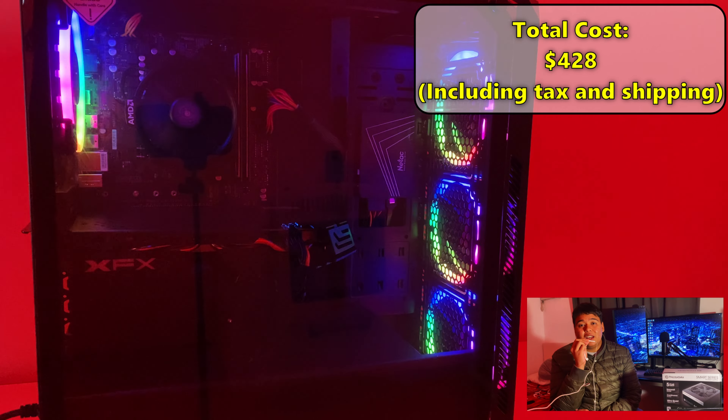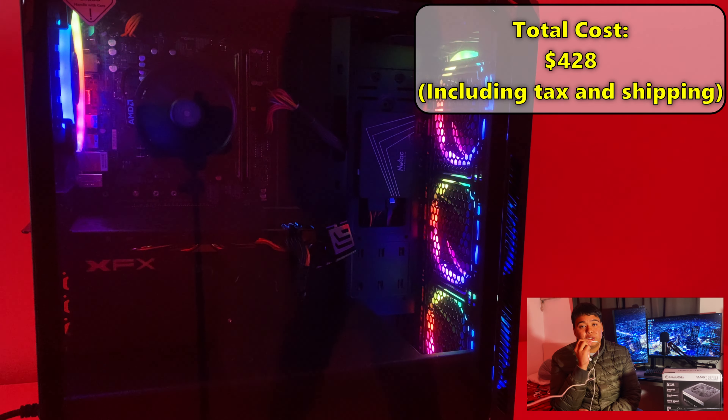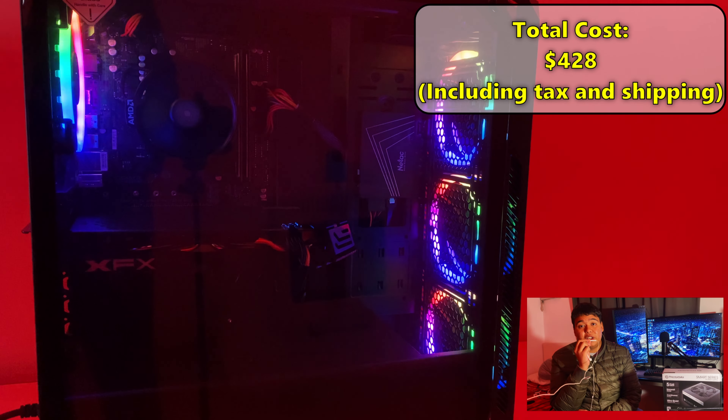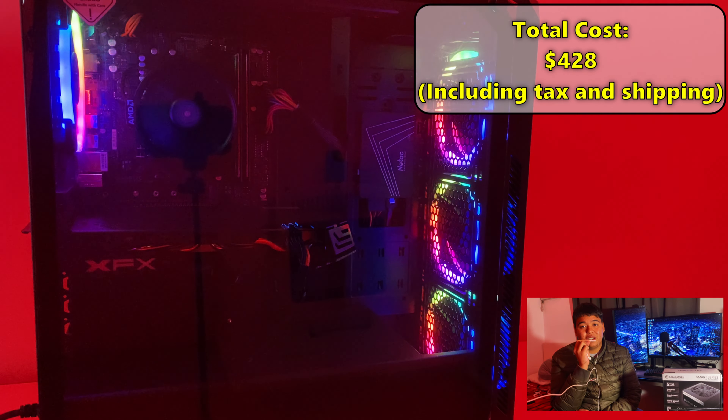I'm not the best cable manager out there, but what do you guys think of this build? Let me know in the comments. Stay tuned for episode 7, which I'm currently working on, and expect benchmarks soon. That's it — see ya!